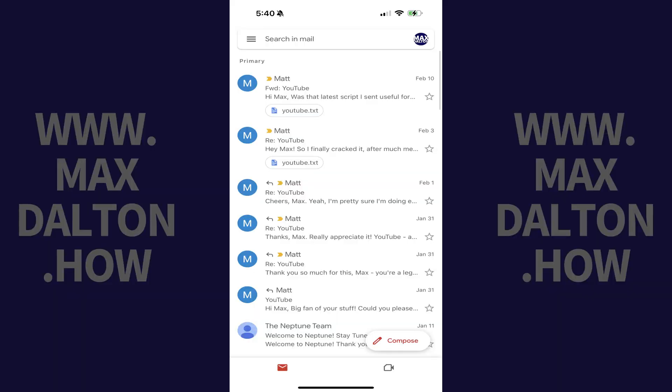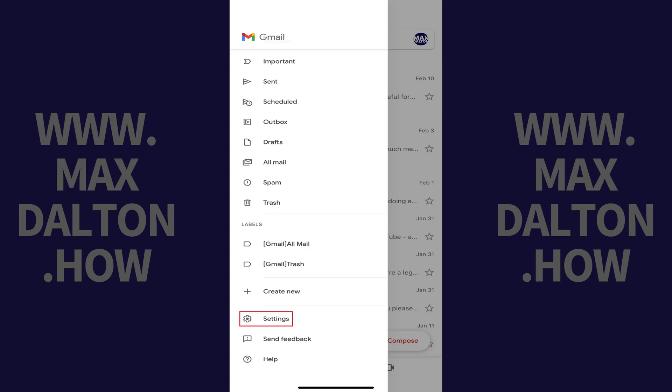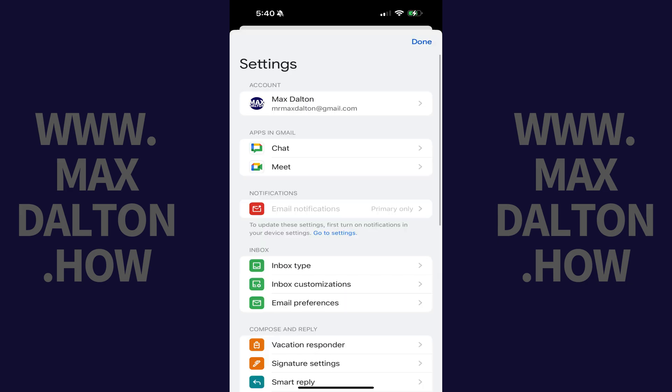Step 1. Open the Gmail app on your iPhone or iPad, and then tap the menu icon. A menu opens. Step 2. Scroll down this menu, and then tap Settings. Your Gmail settings options are displayed.